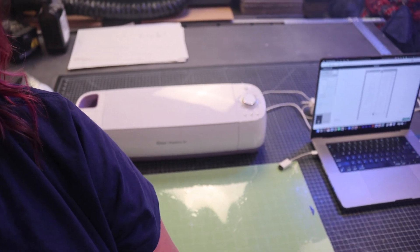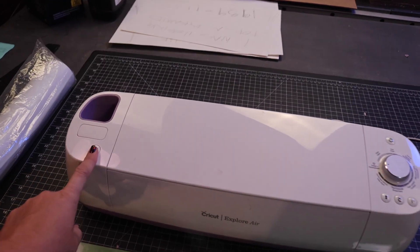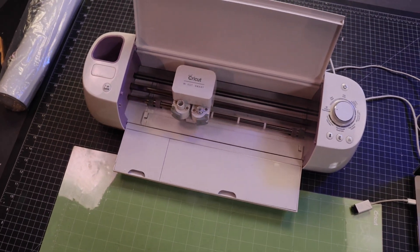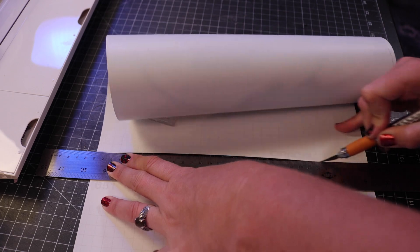And now it's time for some Cricut cutting. Using our Cricut and some sticker vinyl, we were able to create sticker stencils for the lettering of these tombstones. I used the Cricut design app to create each tombstone's epitaph and then cut them out on multiple sheets.